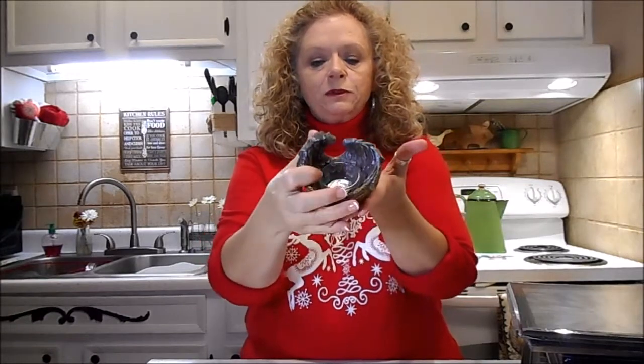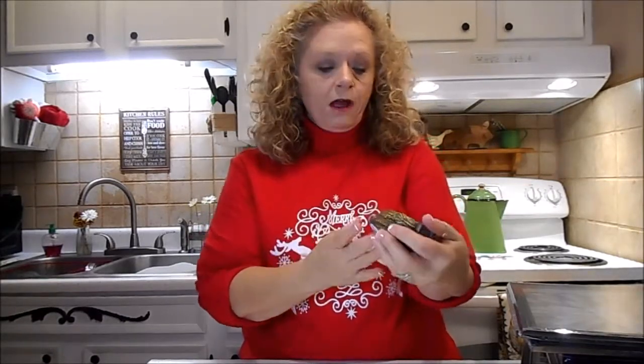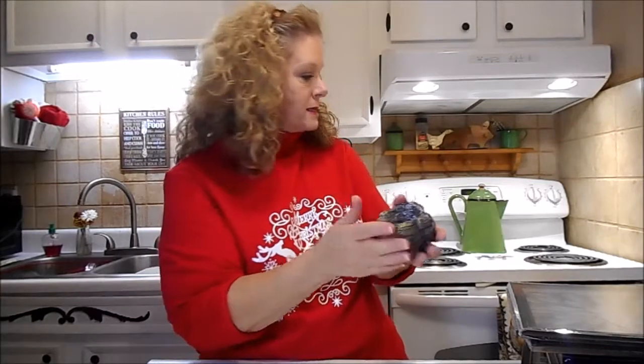I got this cute little tea light holder - it's the wings with the little dish in the center. My mom saw this and loved it, so I just picked that up for her. I might try to DIY it. I'm not real fond of the gold right here. I like the silver gray on the top, so I might try to put some paint on that.